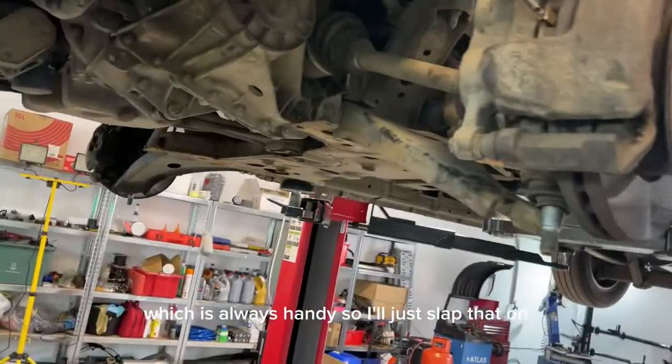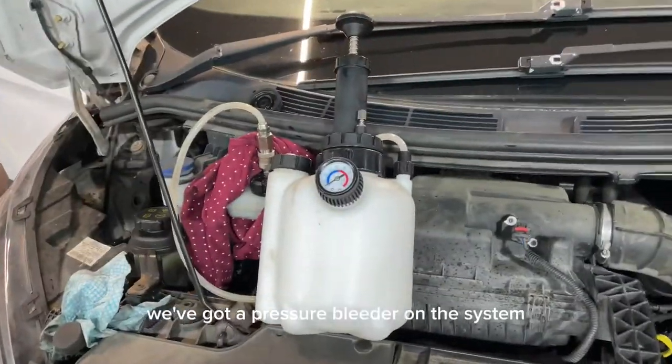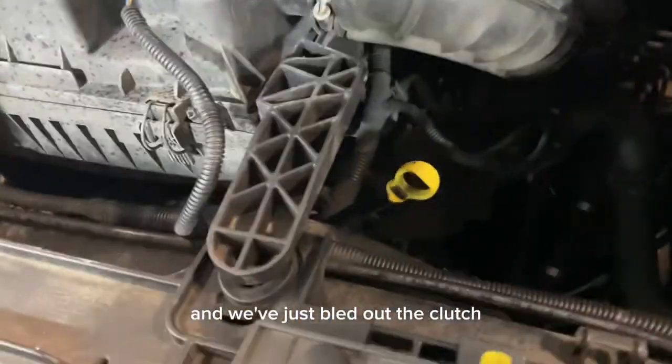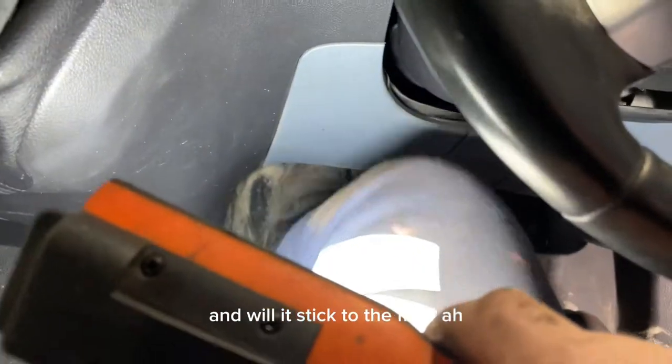The customer has also asked for a new wishbone while it's up on the ramp, which is always handy, so I'll just slap that on. Now we're all back together - we've got our pressure bleeder on the system and we've just bled out the clutch down there to get all the air out of the system. Wheels are back on, we've changed that lower arm as well. Just got to torque up the wheels, but now we're going to see if we've got a good pedal - and will it stick to the floor? Lovely.